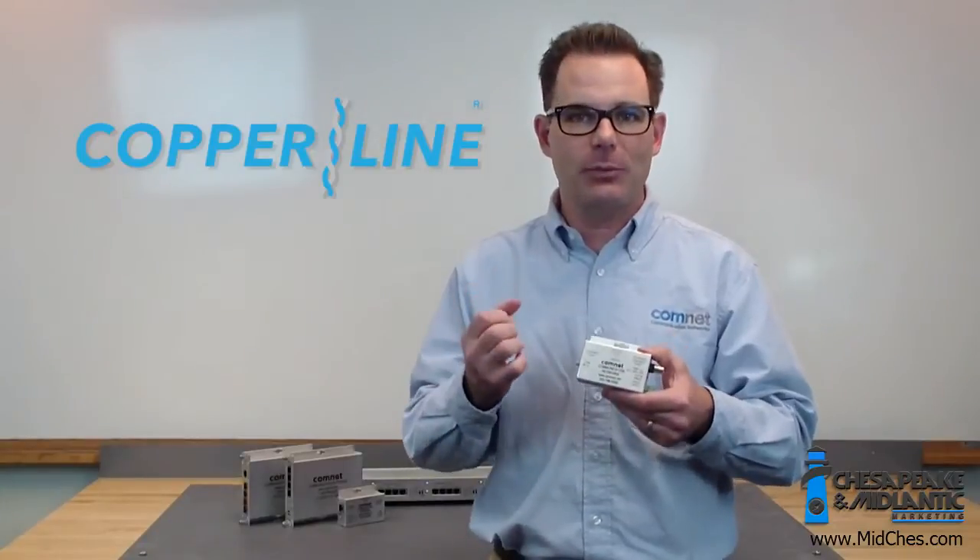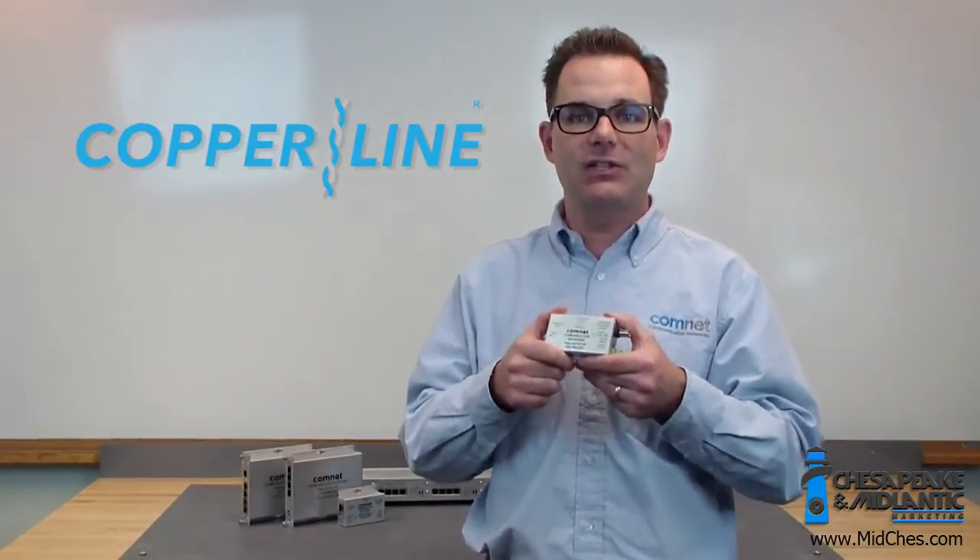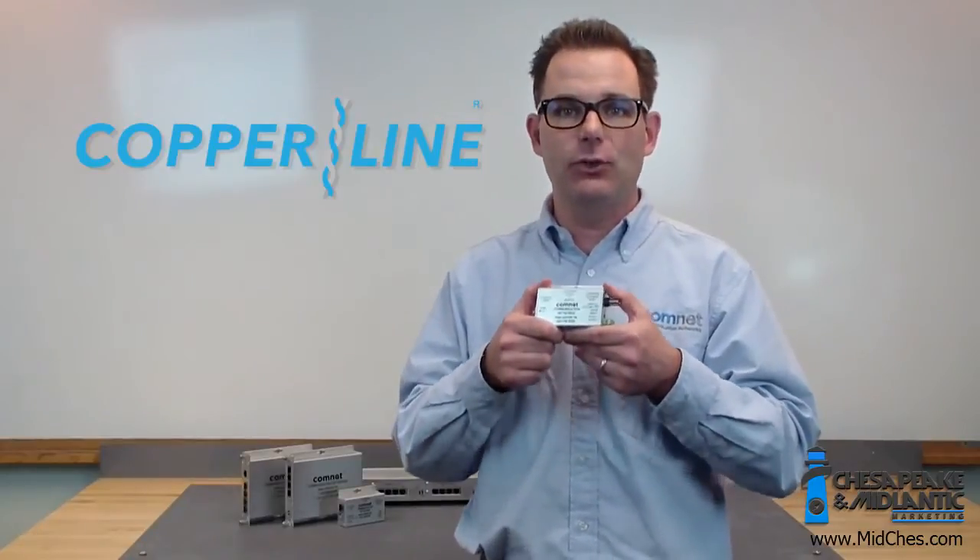But we heard from our customers, and we've taken a lot of input, and we've now added some very significant improvements to the new Copraline.